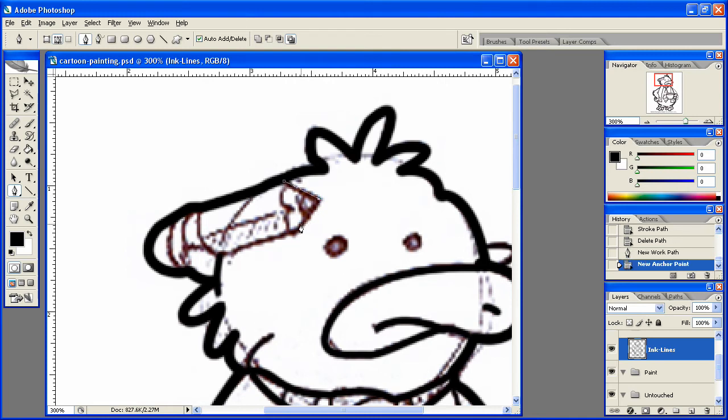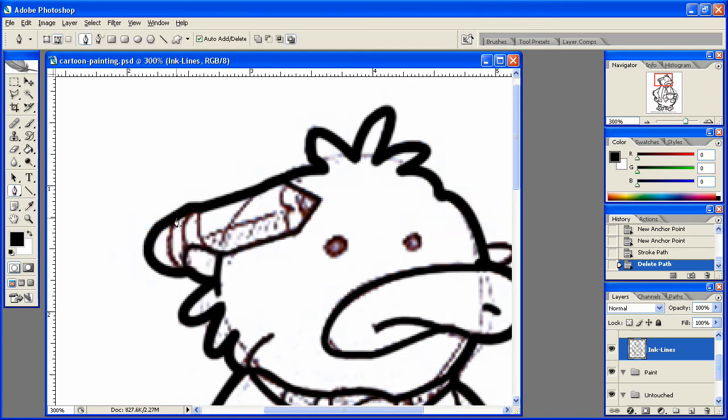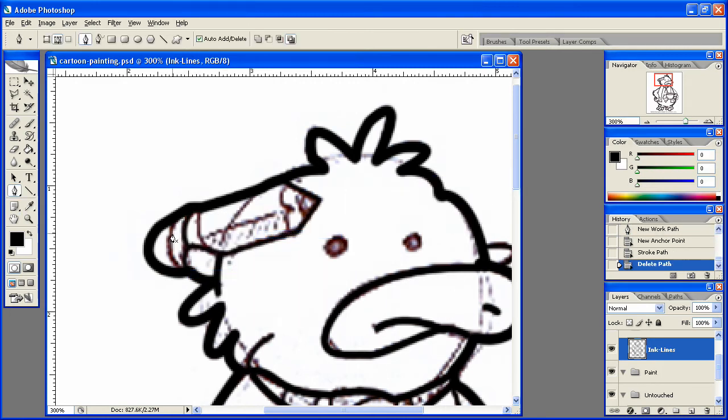Now comes this pencil here, stroke that path, delete that path. And we're only going to do one of these lines — stroke path, delete path — because this here's going to be the eraser, and the rest of it's all just going to be the pencil rather. Stroke path, delete path. And then we're just going to kind of come in here like that and fill the path on that one, hit okay, delete path. There we go.